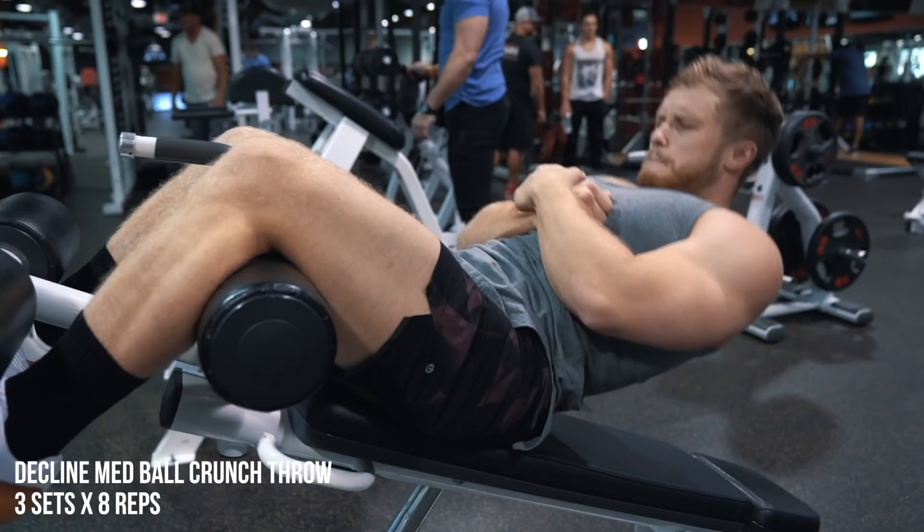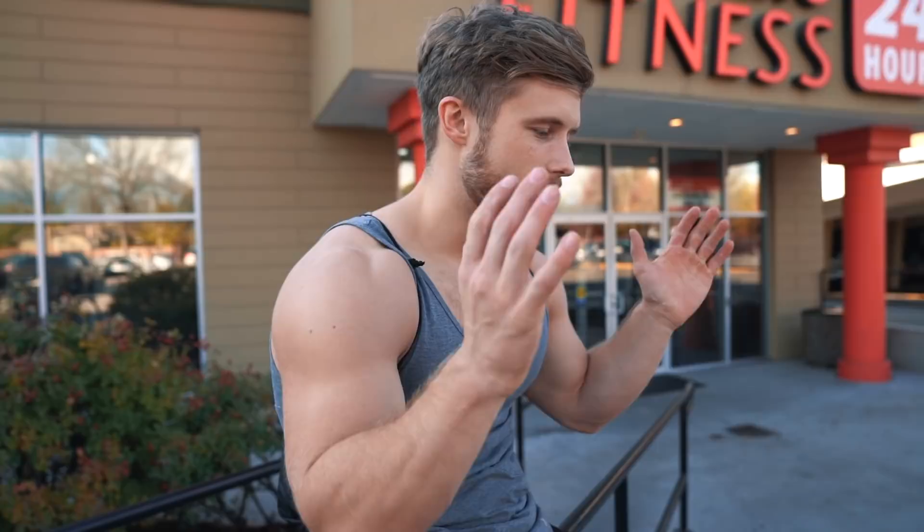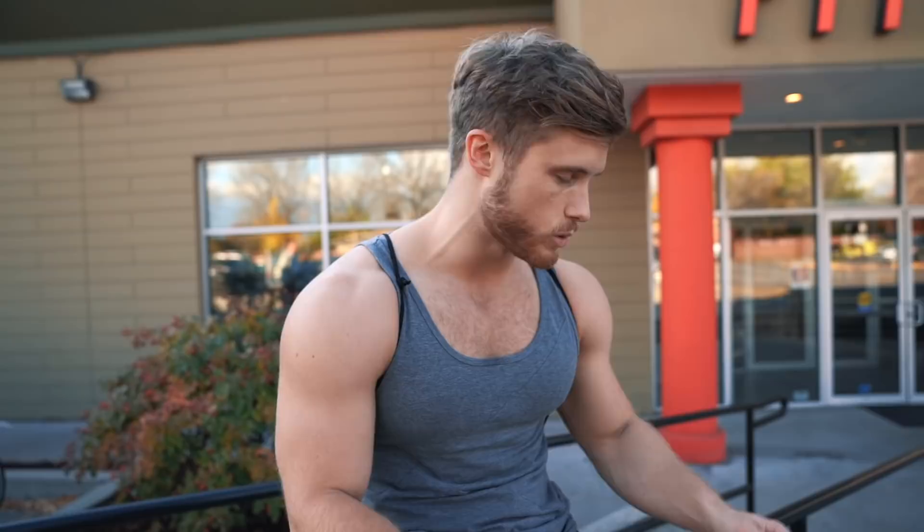Alright guys, that's a wrap for this workout. Let me know if you enjoyed this style of video where I just take you through the workout as I do it — it's really easy for me to produce and I have a lot of fun making them. The full 16-week push-pull-legs program is available on my website at jeffnippard.com, also linked in the description box below. It's a two-block training program with slightly different focuses in each block, coaching notes from me, and everything I talk about in my videos condensed into the program. Thank you guys so much for watching — leave me a thumbs up if you enjoyed, subscribe if you haven't already, and I'll see you in the next video.